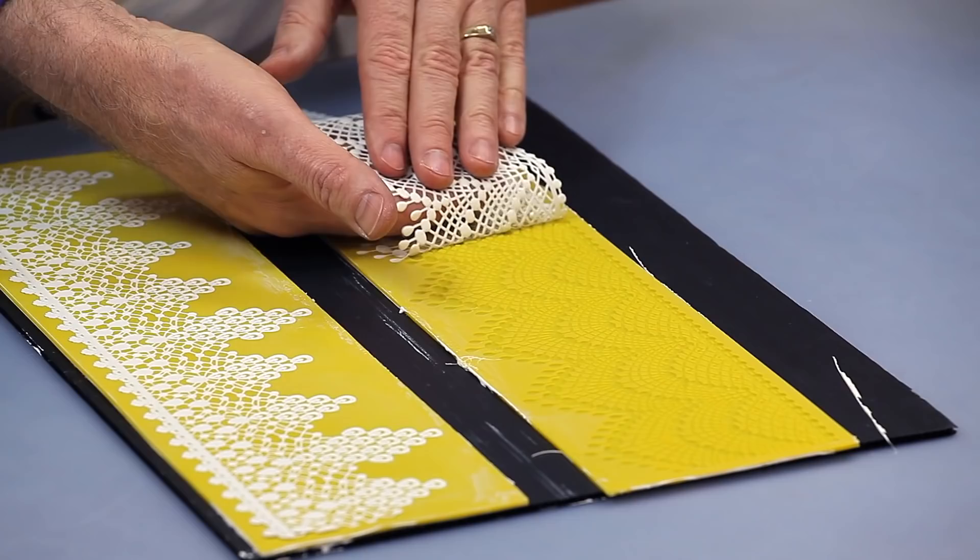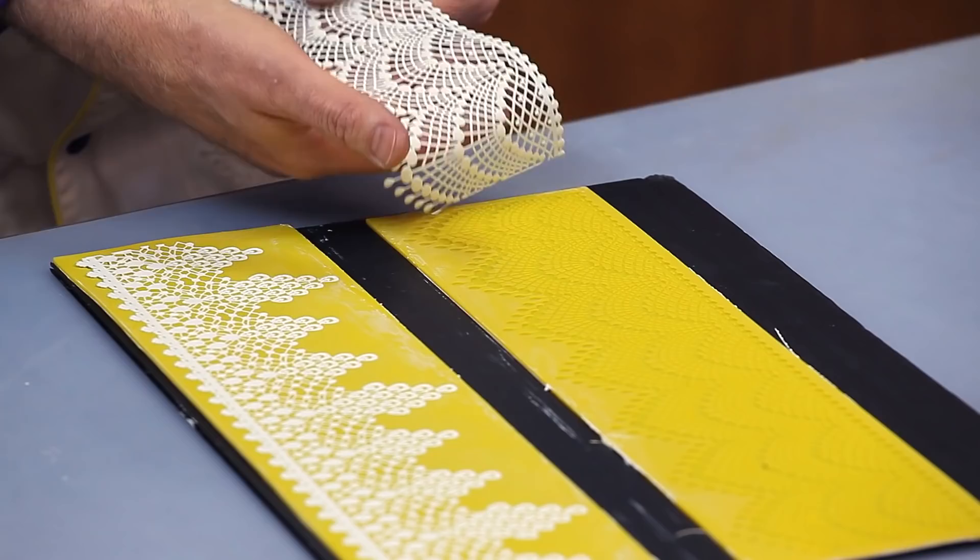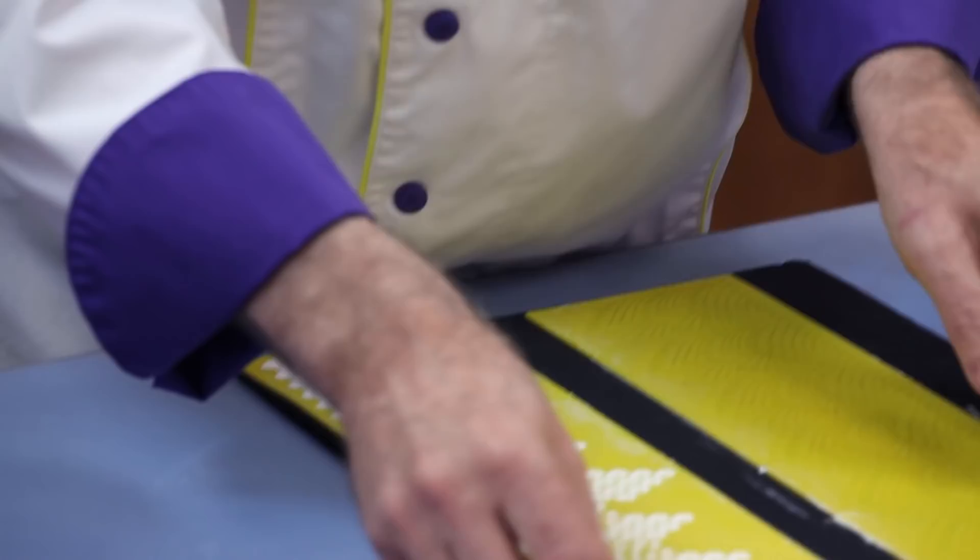The lace is pretty strong. And there is a lace piece all ready to go. We'll do one more here — this is a little thinner piece.